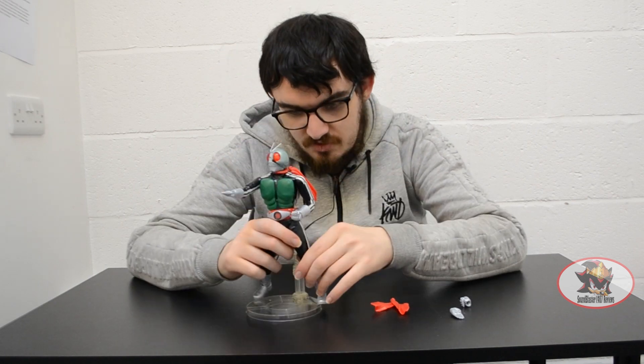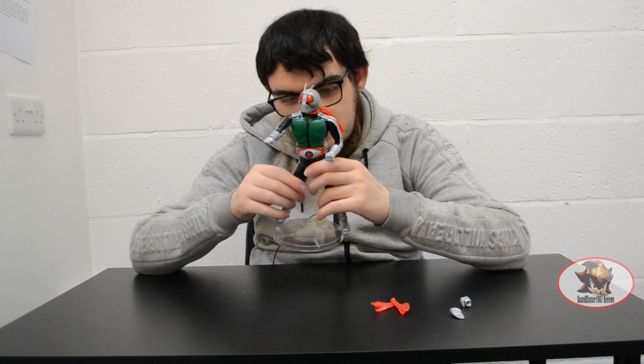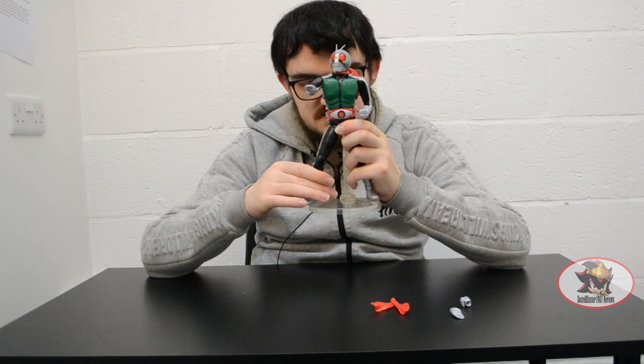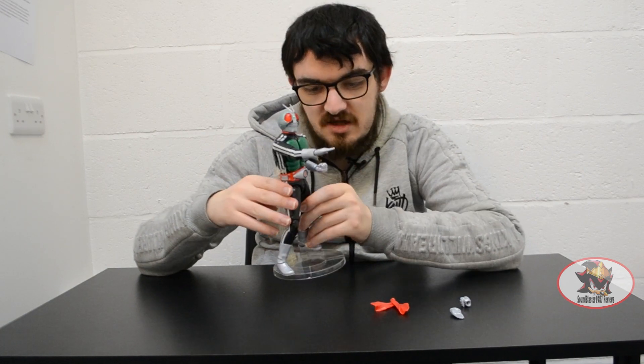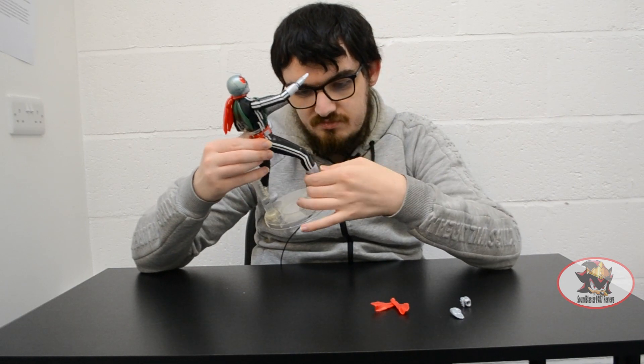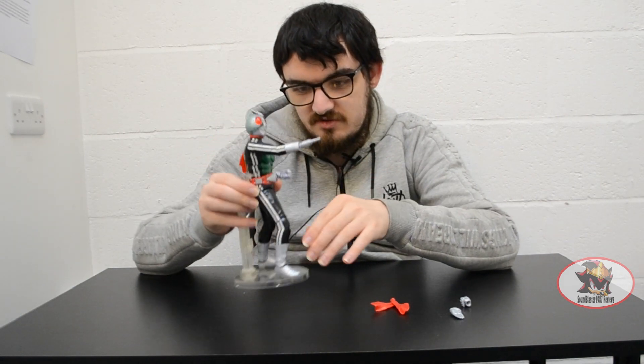The toe hinges are more useful for back-foot poses — for when the figure is posed in a self-defense stance against an incoming attack — but can still prove useful in other situations too.